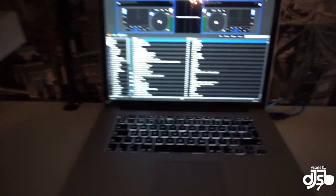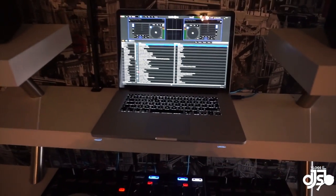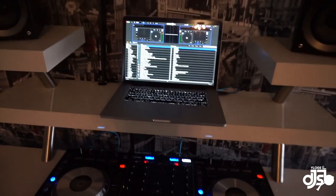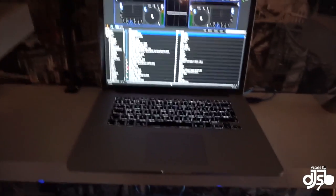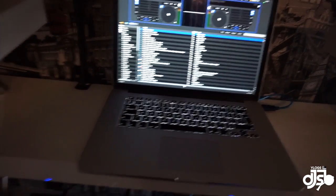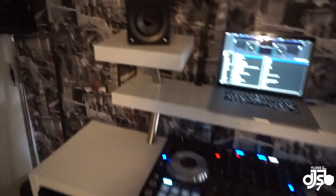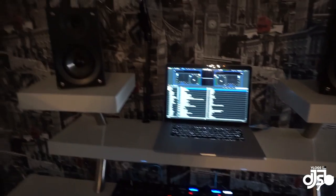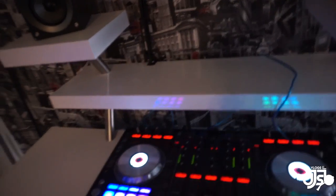Serato DJ is a bit of a sore subject for me at the minute. I've had to change from Scratch Live to this, and in my opinion it keeps crashing at every single gig. I'll actually dedicate a whole video to talking about why I dislike Serato DJ. It's running on a MacBook Pro 15-inch — let me know if you want the full specs on that. The speakers are just a hi-fi system, nothing amazing, but they do the job. I do want to get the Rocket speakers though — they look immense and I've heard they sound brilliant.